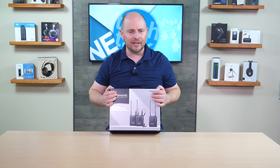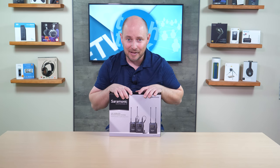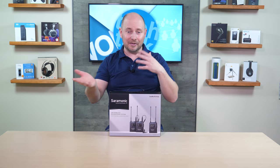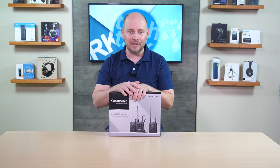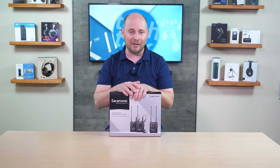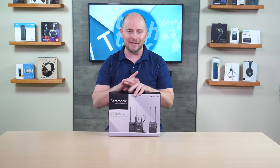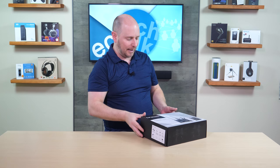So what we're going to do now, after that very long description of everything, is open up the box. We're going to see what it looks like and then give you a comparison and contrast compared to what we're listening to now. We have one of the mics we typically use here in the studio, but we're also going to compare it to the Blink 500 Pro X as well as the UW-Mic 9 to see how it compares. But first let's see what they look like.